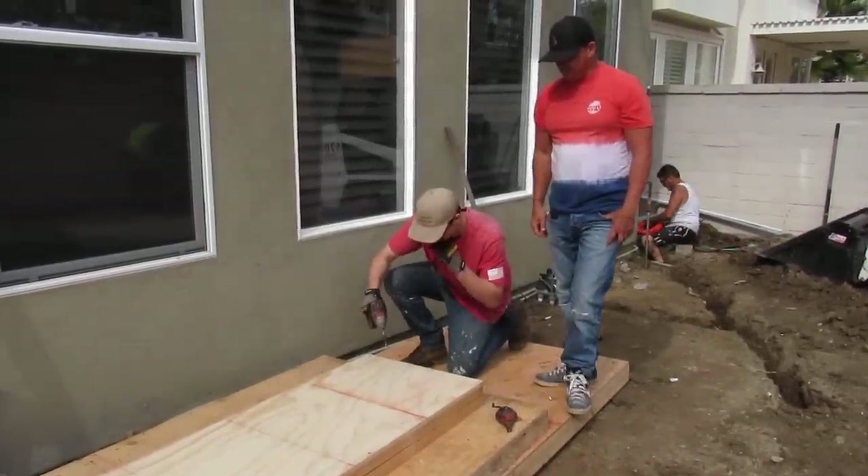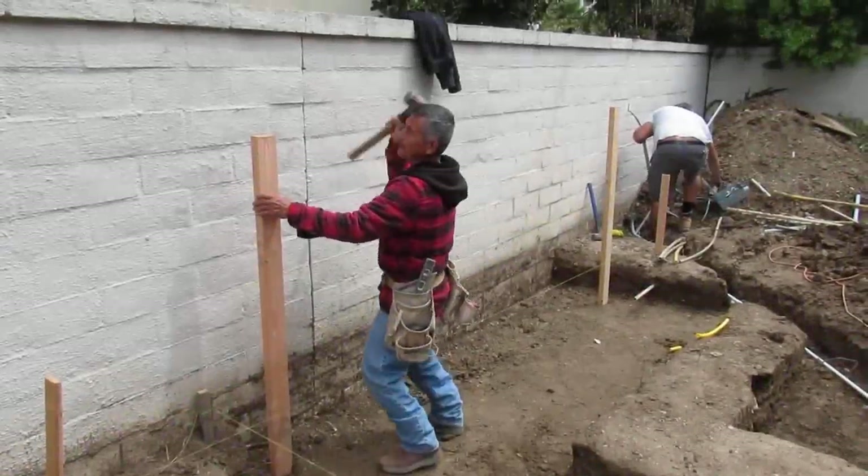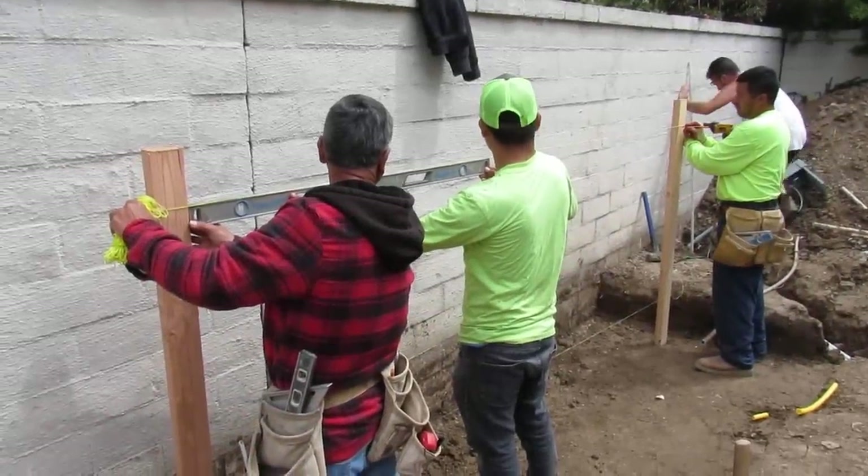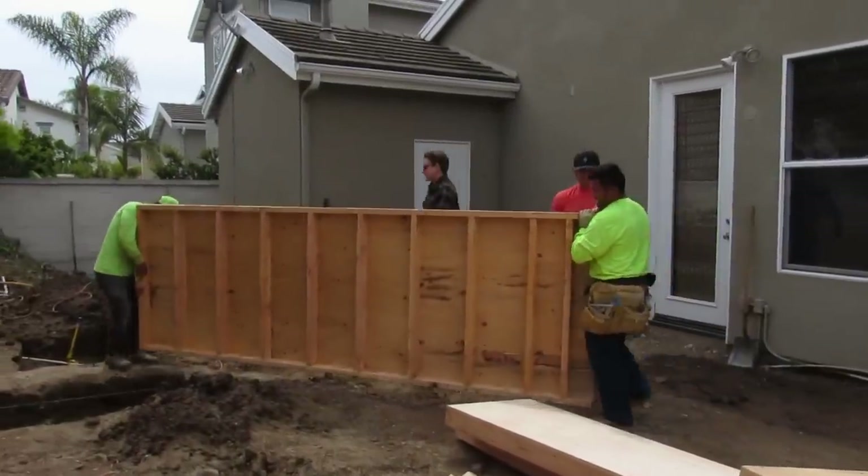It's pretty big — the bench and fire pit was about eight and a half yards, that's how much concrete it took. We sandblasted all the concrete at this house, so that'll be a really cool finish when you see the next video of it finished.